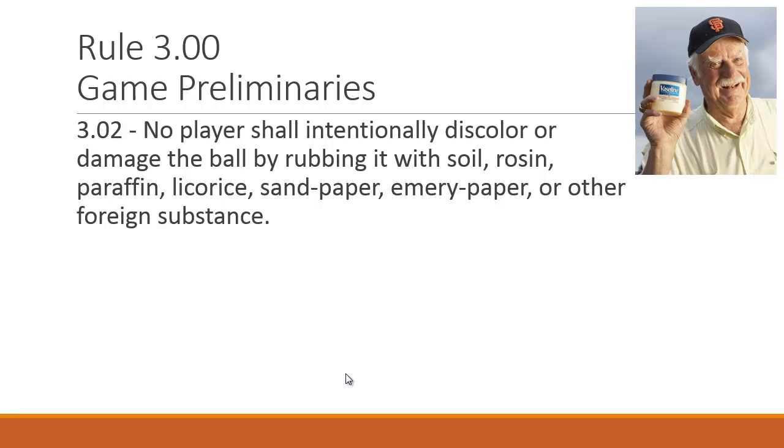Rule 3.02: No player shall intentionally discolor or damage the ball by rubbing it with soil, rosin, paraffin, licorice, sandpaper, emery paper, or other foreign substance. Think of Gaylord Perry, master of the spitball, who always kept a little dab of Vaseline on the brim of his cap.